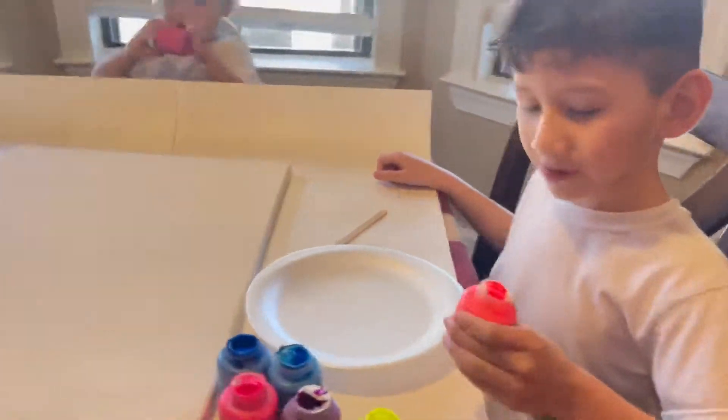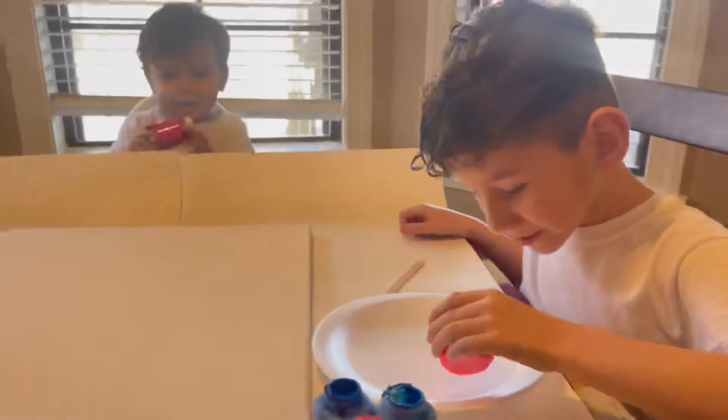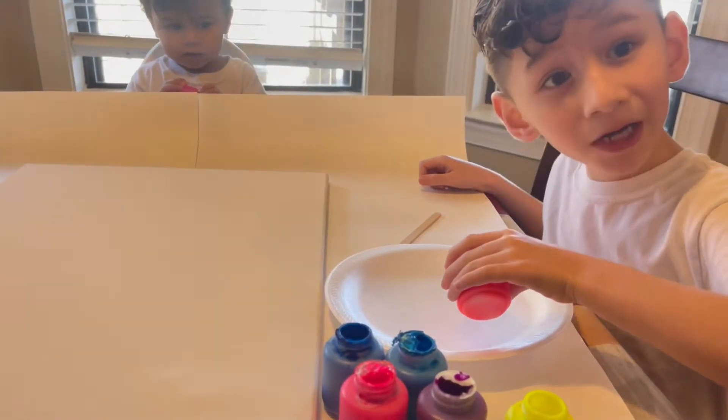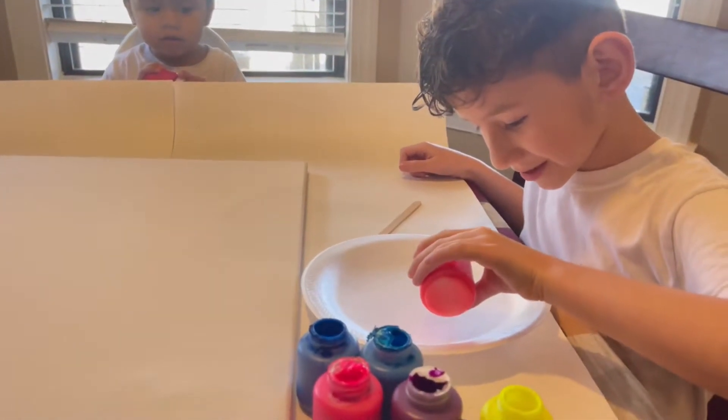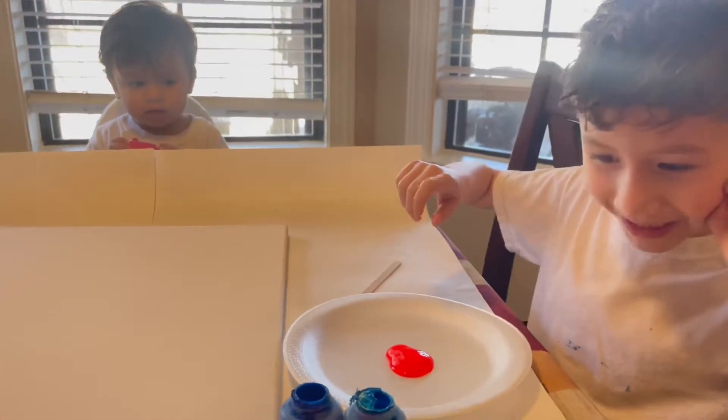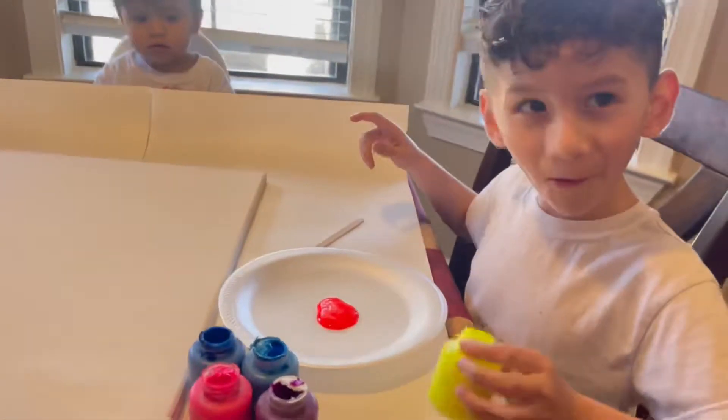What color do you want first? Red. Is there too much? Yeah, you can put a lot. Okay, that's it. What is the next color? Yellow.